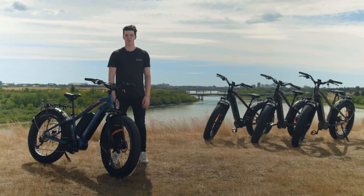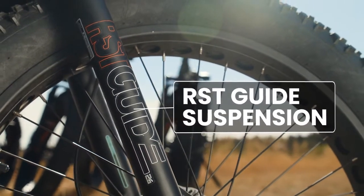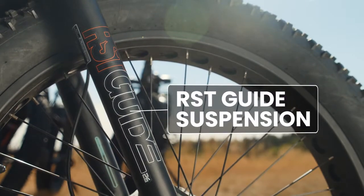We have a few options available for the front suspension. An RSD guide fork comes standard, and that can be upgraded to a Biketrix, DNM, or REN inverted suspension fork.